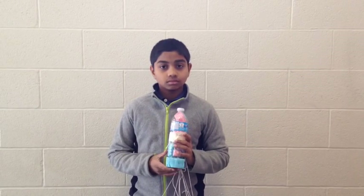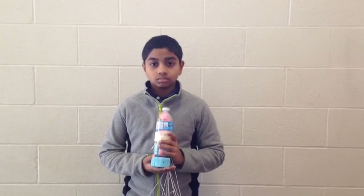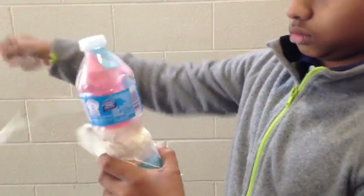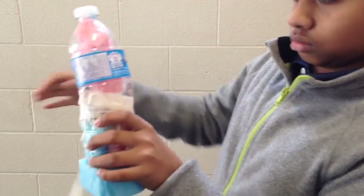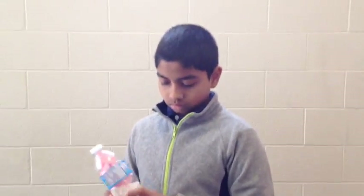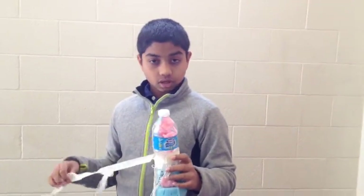So you dropped your egg — was it successful? So it didn't break? Can I see the egg? Uh-oh, what's that? It was not successful. Will you try to improve your design? What will you do to improve your design? More sponges? So you had a very big parachute and then your egg still cracked. Okay, back to the drawing board.